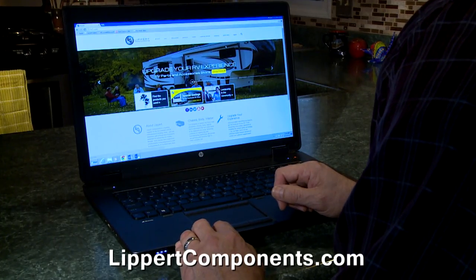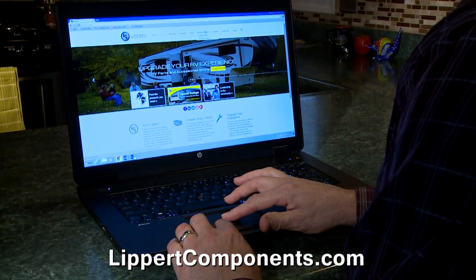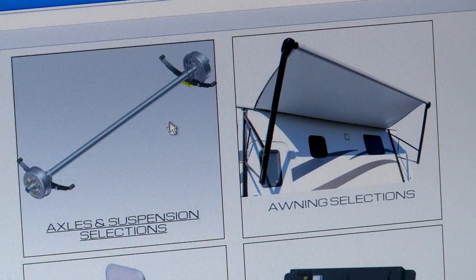The best thing to do is to go to the Lippert Components website at lippertcomponents.com, click on the customer service tab, then click on axles and suspension.